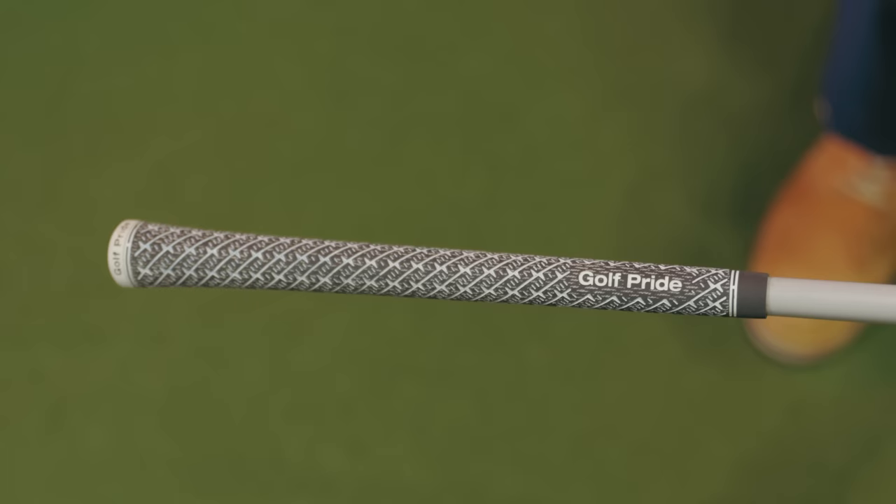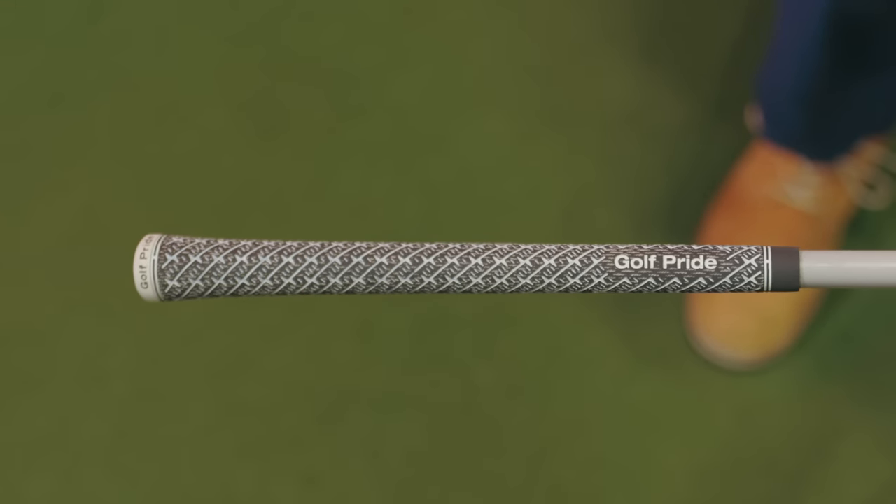Soft, firm, firmer would probably be the best way to look at it. If you go back to the days of the 30s, 40s, 50s, before the rubber grip was invented, everything was wrapped leather. Those were wrapped underneath paper, and they were very firm and very hard. So there really wasn't a lot of choice as far as the compound — what you wanted to feel. All there was was making them bigger or making them smaller.